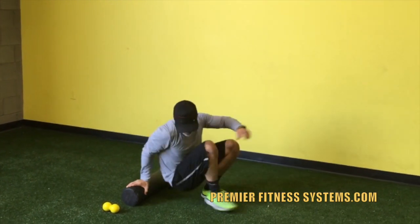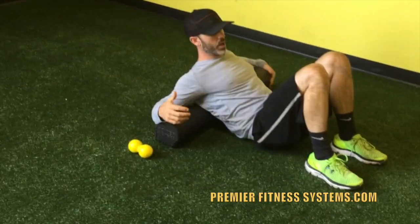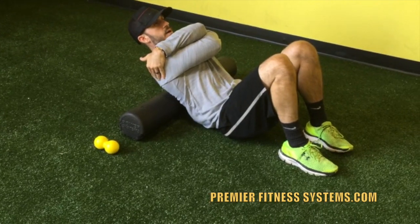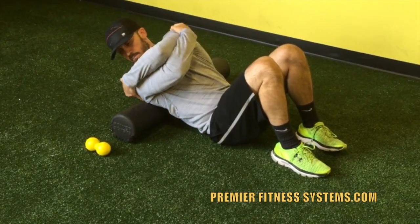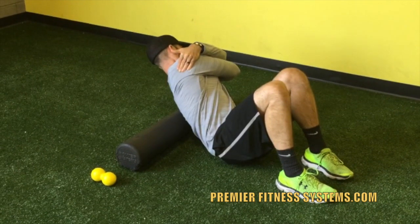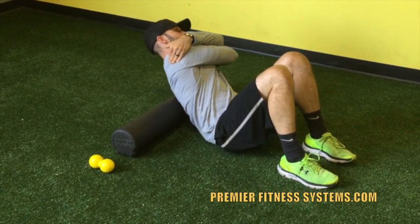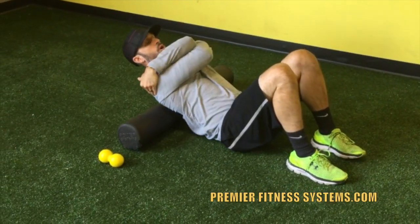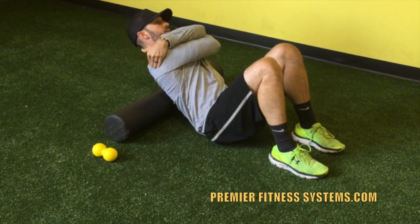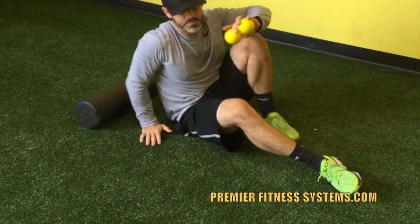The next technique I'm going to bring in is rotation. Same steps — get on the foam roller underneath the shoulder blades, get a big hug. Get the weight there, breathe, inhale, exhale. Now I'm moving through rotation on those same segments. If you find knots, you're going to stay there, but we're going to work up and down the thoracic spine through a rotary motion. Again, the key being bracing your core so that you're not sacrificing movement in your lumbar spine.